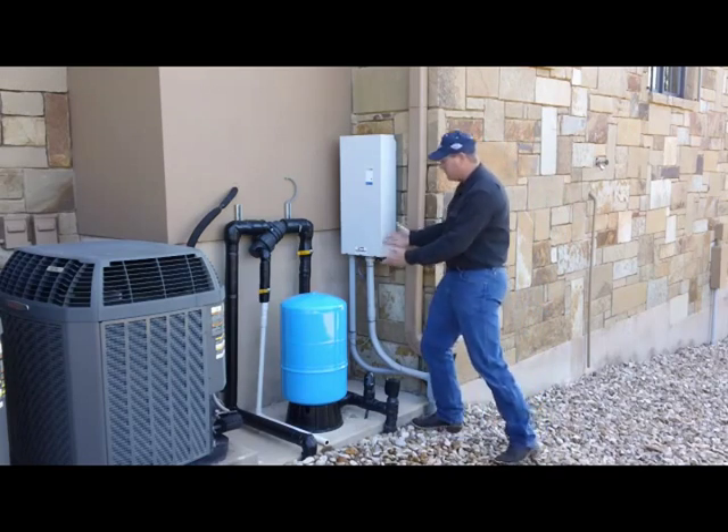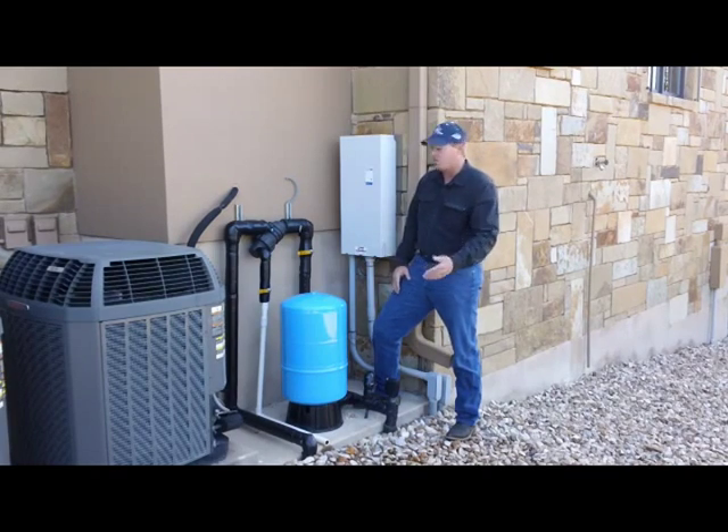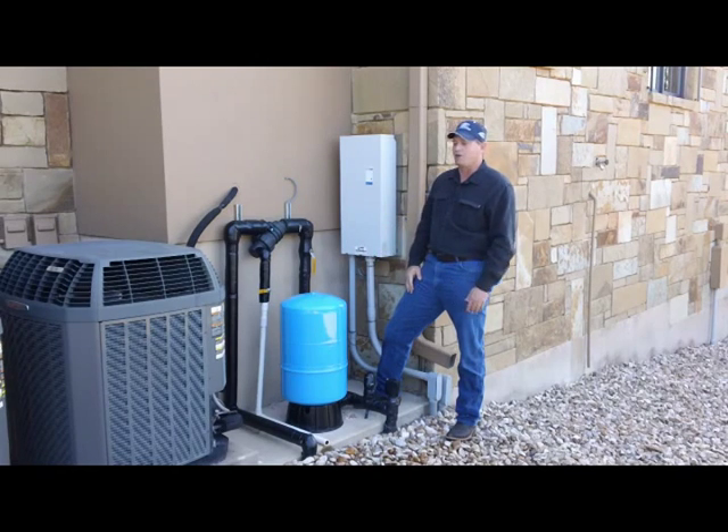For instance, on this system we have a valve here and this valve is closed. Therefore, the irrigation system is not getting any water. If you open this valve, the water flows through the irrigation system and everything's working great.